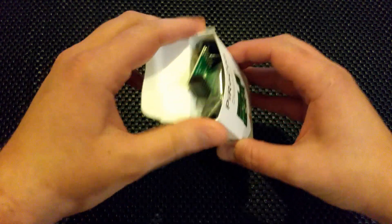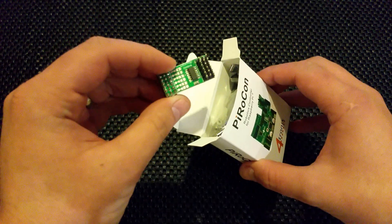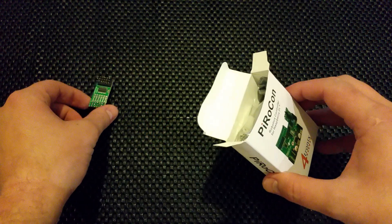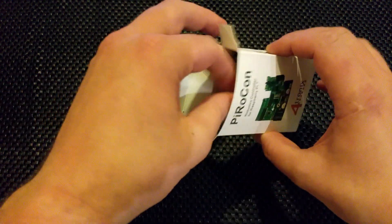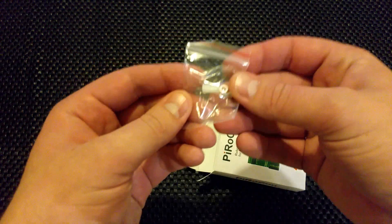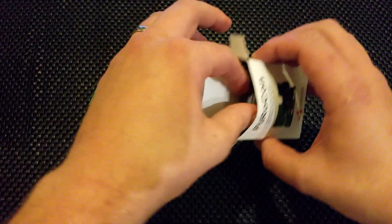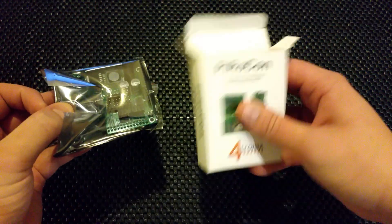So this is the iBoost 64 part — I know that much. What does it do? I'll tell you later on. What else have we got? Looks like a bit of a standoff, a bit of a spacer. Okay, that's everything in the box.